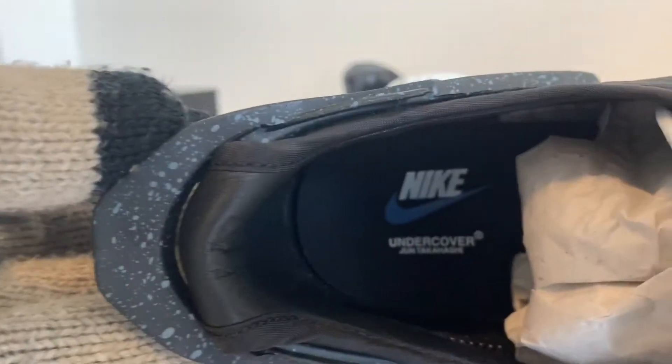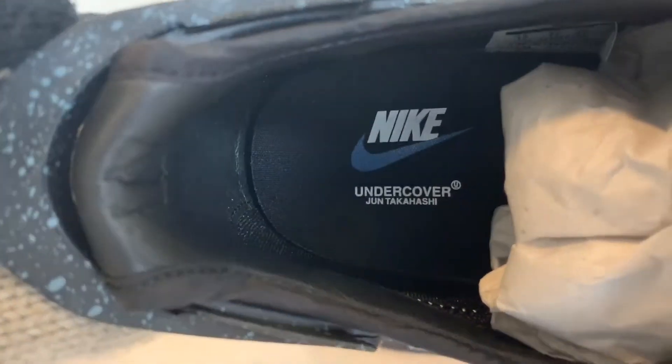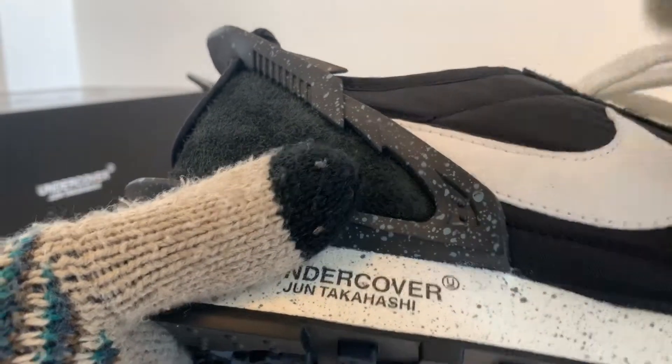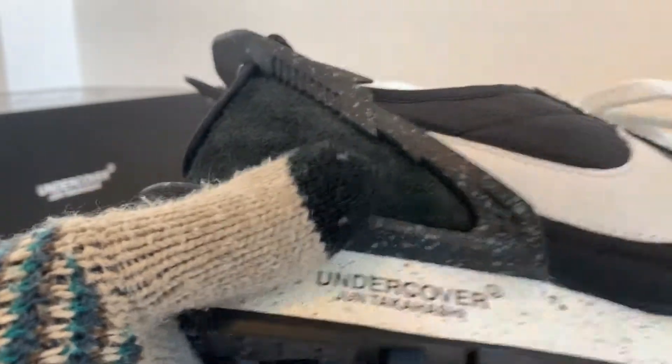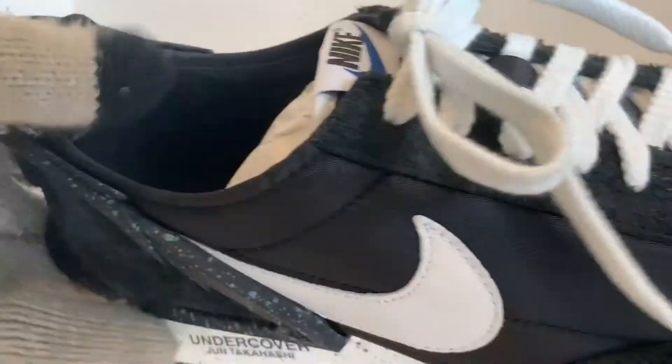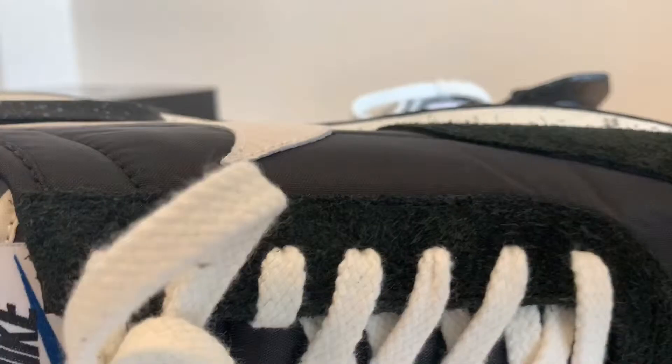More detail inside — Nike Undercover, June Takahashi. Suede detail, like a vinyl right here. The Nike swoosh is leather. Suede on the back, right on the heel — it's all suede, and a vinyl vamp here.